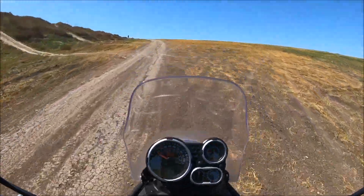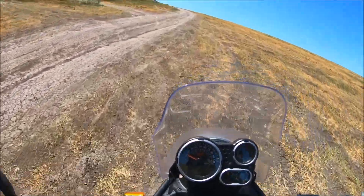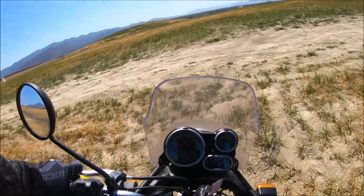In this clip you can really see what I'm talking about. I'm getting off the seat, standing up, I look ahead of where I want to go, I line the bike up straight in front of the uphill, lean forward, get on the gas and it is really easy to get the bike up the hill.